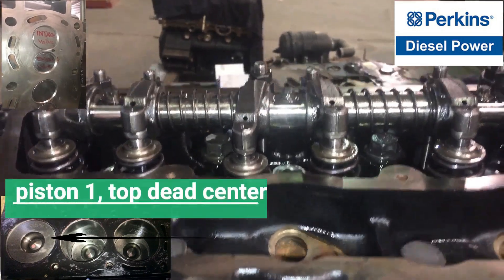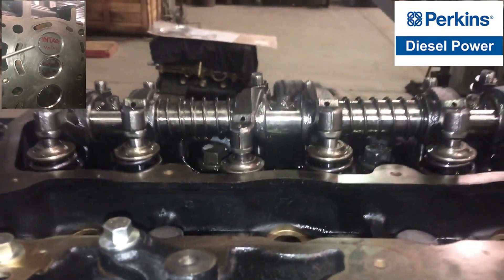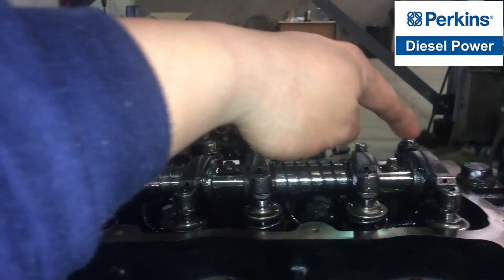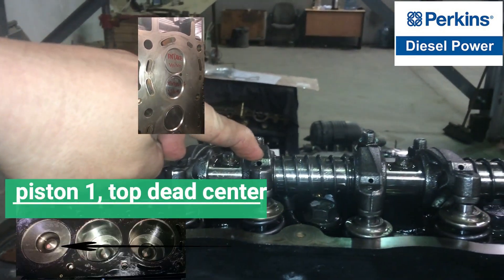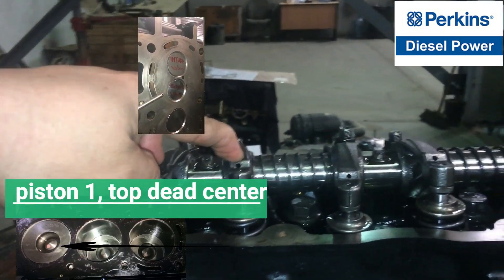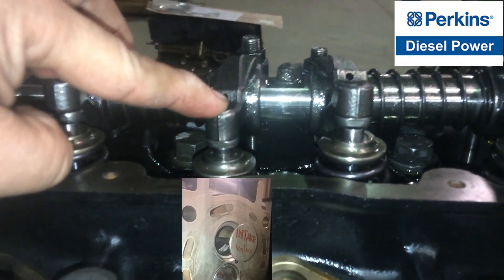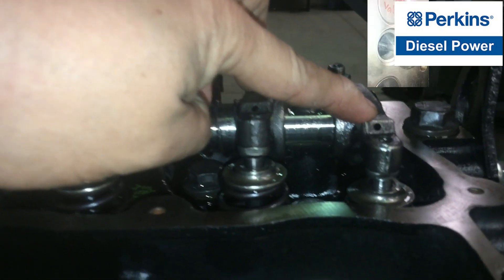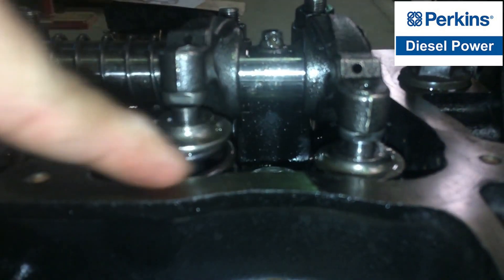Now it's ready to adjust the valve clearances or valve lash. The firing order is 1-2-3. Cylinder number one is on the top dead center — both valves are closed, intake and exhaust. The second cylinder intake valve is open and the exhaust valve is closed. Cylinder number three exhaust valve is open and the intake valve is closed, just like that, as you can see in the video.